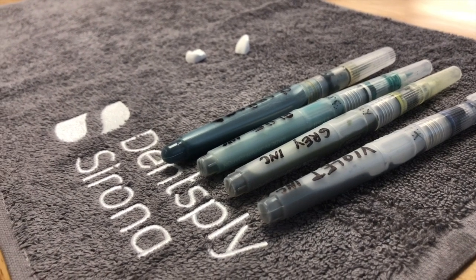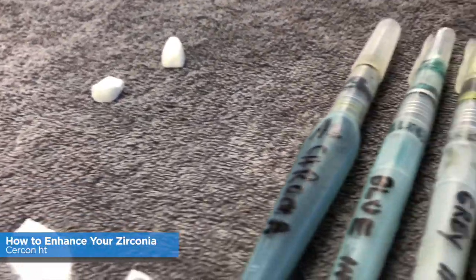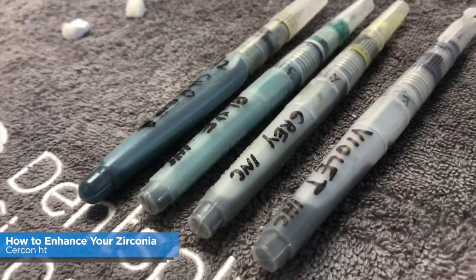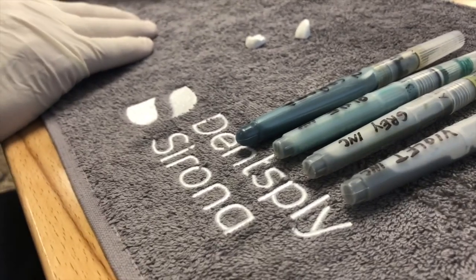Hi, this is Bill Atkison from Bella Vita Dental Designs and today's Tech in Two, I'm going to show you how to enhance your zirconia. We're going to start with whether you dip or whether you get a pre-shaded zirconia — we have pre-shaded here, Zircon HT.